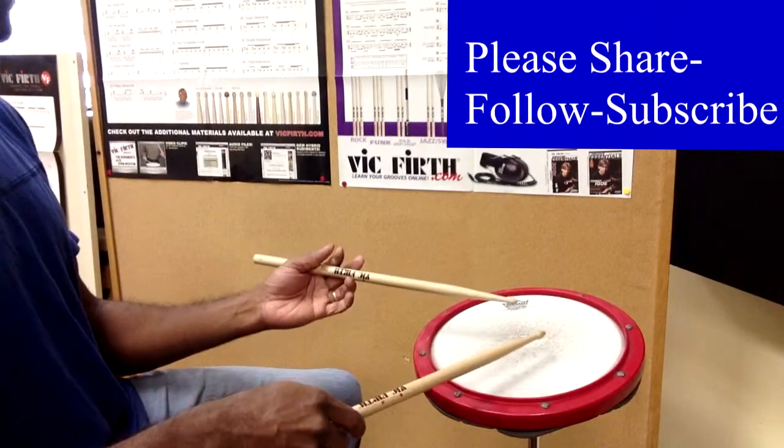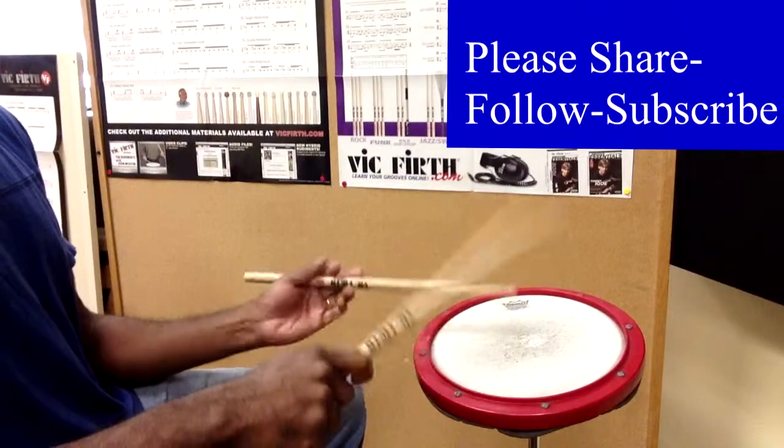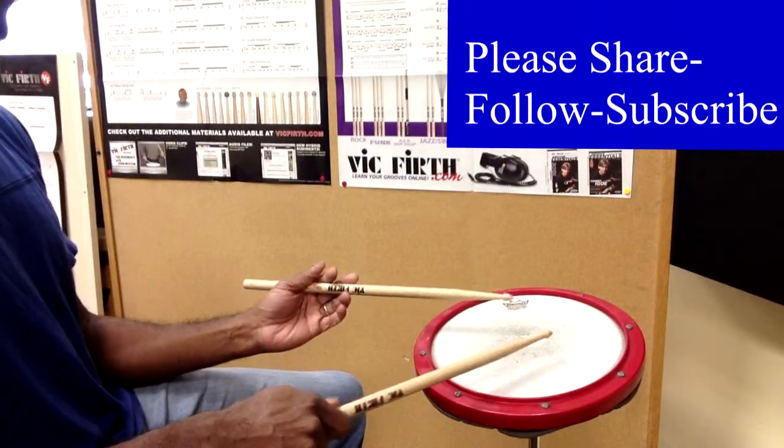It's just a drill of 16th notes: 1-E-N-A, 2-E-N-A, 3-E-N-A, 4-E-N-A, and one whole measure of playing a roll.